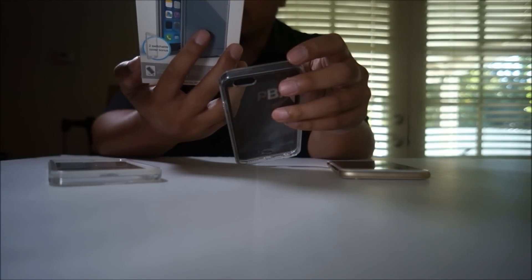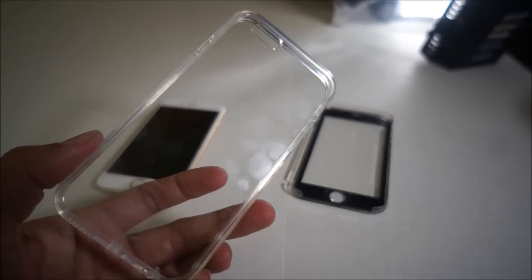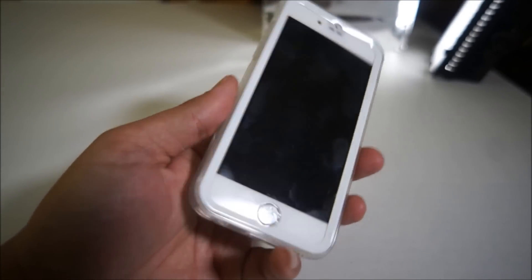This is the outer case — start with the corners. It's flexible. I'm thinking it's gonna work okay. I don't want to break it — okay, so that's how it's supposed to look. It's a clear case. There's the front cover, and there's the iPhone 6. I'm going to go ahead and install it in there. Okay, so here it is — the case is on.